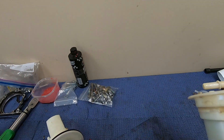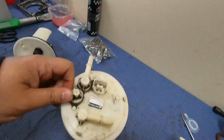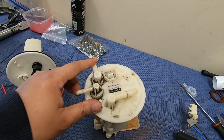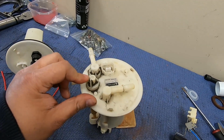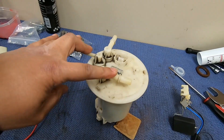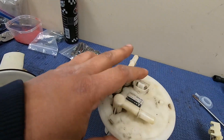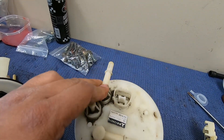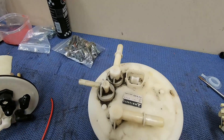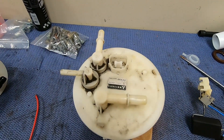First, let's talk about how the stock system works. On the Evo 8s and 9s, you basically have a feed and a return. The return is very small as you can see. And we have a third connector that goes to the other tank, because Evos have two tanks. Both Evo 8s, 9s, and 10s have two tanks.